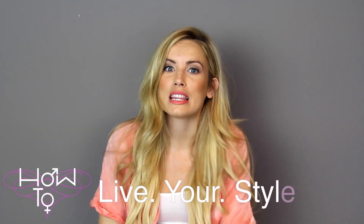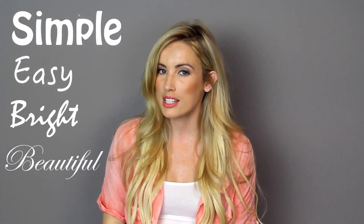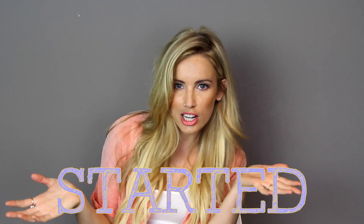Hey guys, welcome to How To Live Your Style. So, spring is here and summer is right around the corner, so today I thought it'd be kind of fun to teach you guys how to add a nice little pop of color and a little bit of inspiration to your spaces by doing this one super simple, super easy, and bright and beautiful DIY. Let's get started.